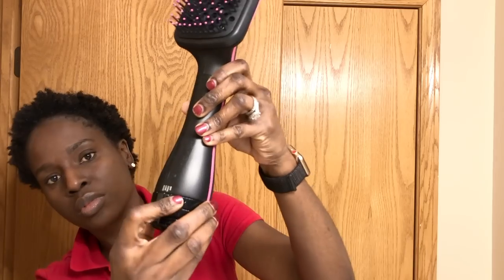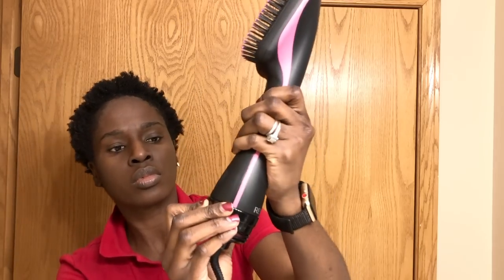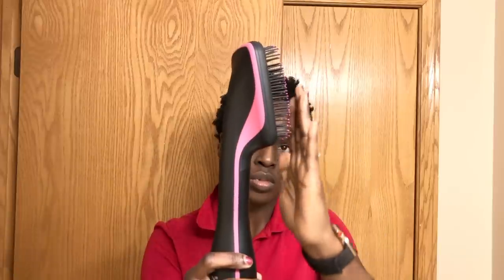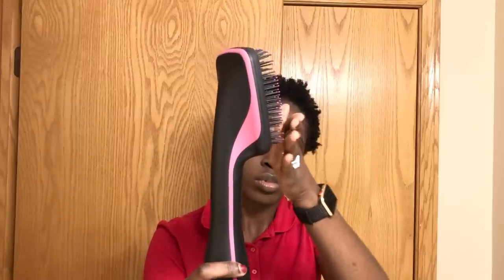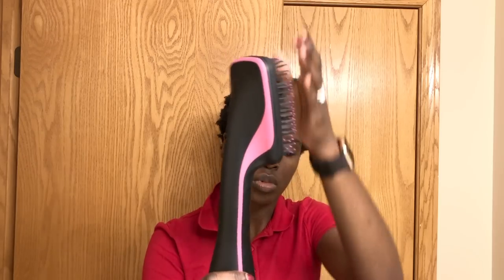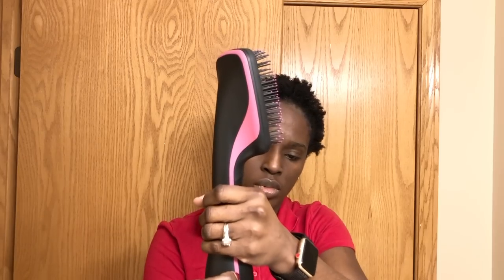Here I'm going to show you the heat settings, which are: off, cool, low, and high. The heat only comes from the top half of the paddle brush, hence the reason to hold the brush correctly to avoid getting burned.